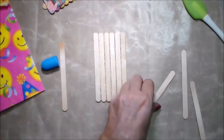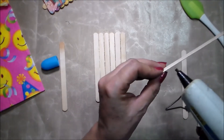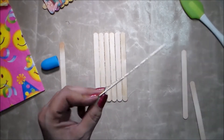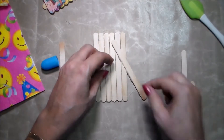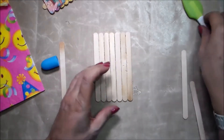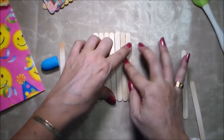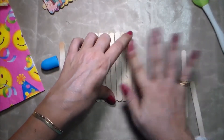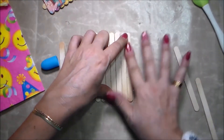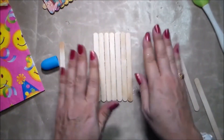If young people are watching this video, please do this under the supervision of an adult because you can burn yourself very quickly with glue guns. If I used Elmer's glue or even Mod Podge right now it would take way too long to dry. I'm just rubbing off the excess — it cools down fairly quickly.